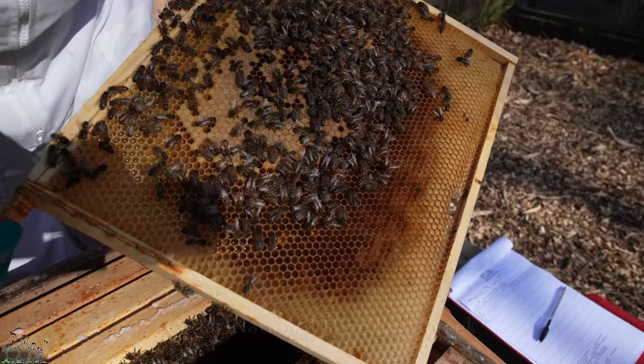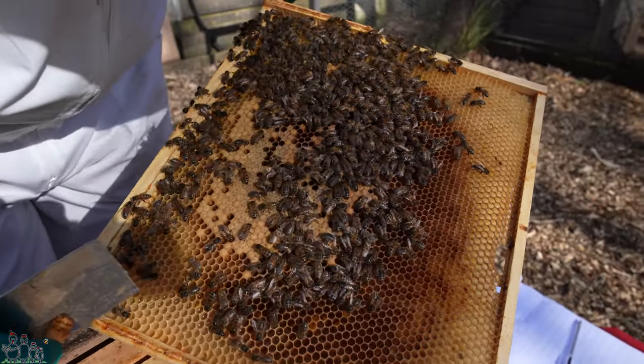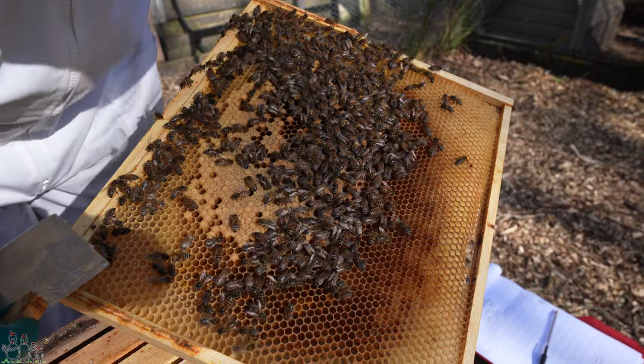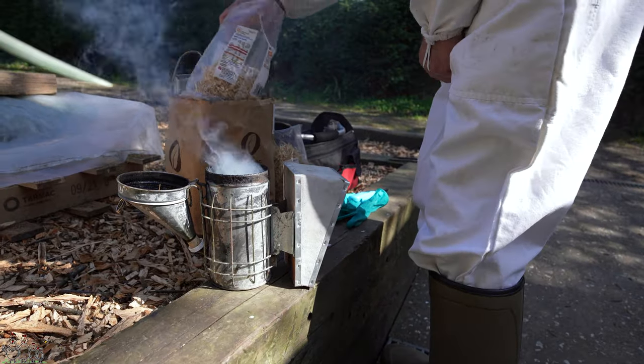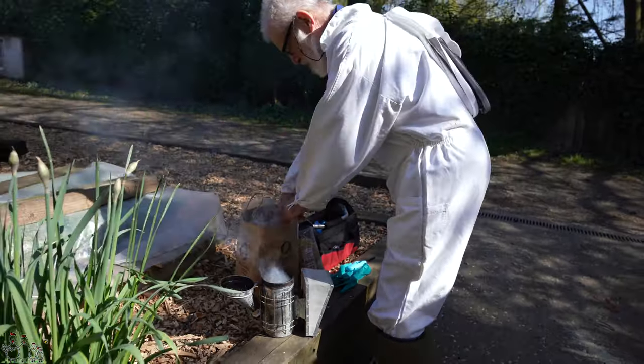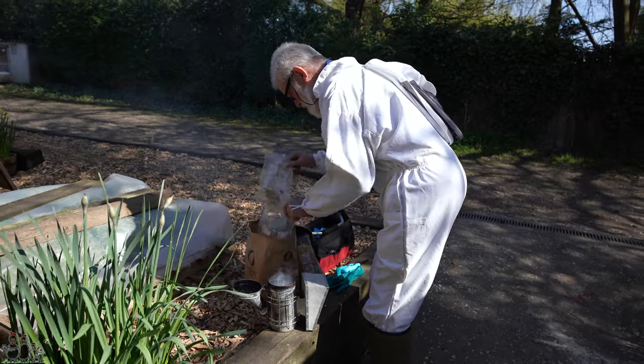The national hive again only had one frame of proper brood — two frames total, but one of capped and one with eggs — and again well-tempered bees. But we'll be seeing whether or not there's anything much going on there of note; otherwise we'll focus primarily on the WBC and take a look and see how they're getting on.